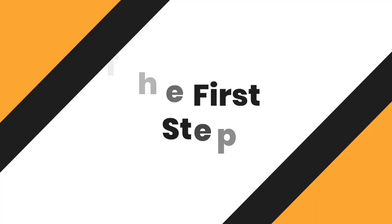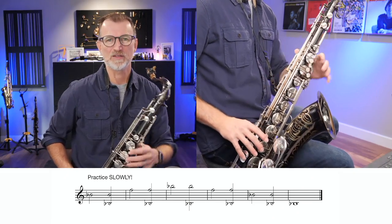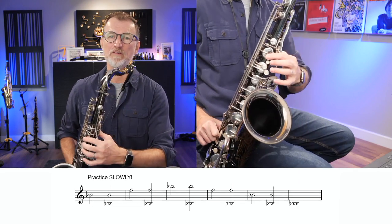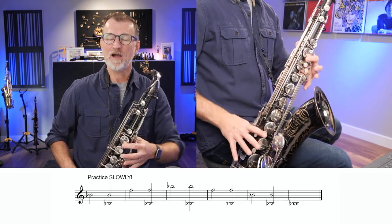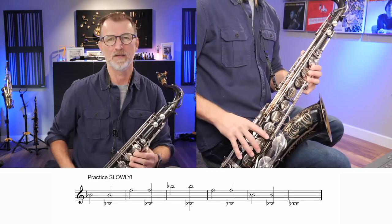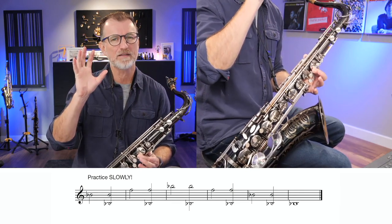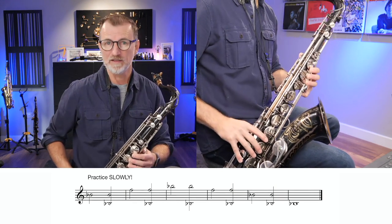So let's get started with the very first steps of this exercise. This looks complicated, but it's actually really simple. We're going to start by playing the middle B flat — I'm using my first finger on the B and the B flat key, no octave key. We're going to play that note, and then I'm going to put my fingers down for low B flat but try to still get that middle B flat sound. When you're playing the middle B flat, I want you to hear it in your mind, think about how it sounds and how it feels, and then when we go down to the low B flat, we're going to try and match that sound. Have a listen to this.